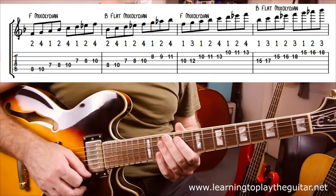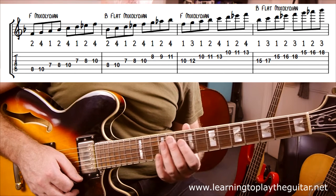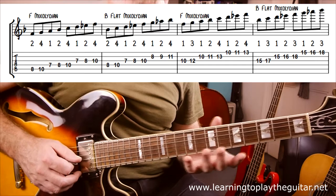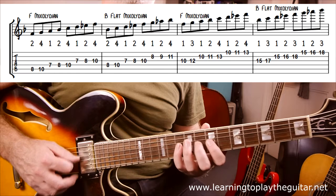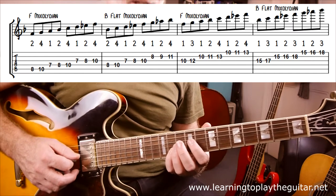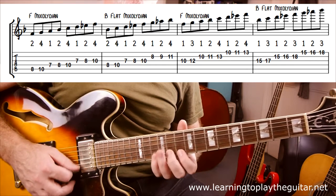The first little scale exercise is playing one octave of F mixolydian, then one octave of Bb mixolydian, following the chord changes as you'd hear them in the song. Running up F mixolydian: 8, 10, 7, 8, 10, 7, 8, 10 — then Bb: 8, 10, 7, 8, 10, 8, 9, 11. Another version of F mixolydian starting on fret 10: 10, 12, 10, 11, 13, 10, 11, 13. Then high Bb mixolydian at fret 15: 15, 17, 15, 16, 18, 15, 16, 18.